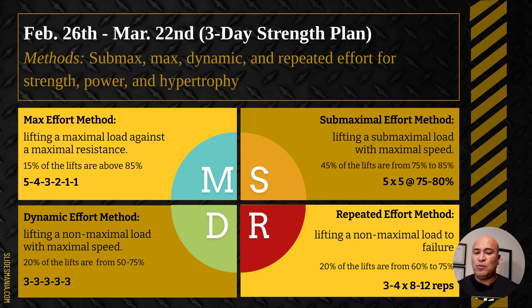First is our max effort method, where we really push maximal load. About 15% of our lifts are done at 85% and above — that's our max effort method. An example rep scheme would be five, four, three, two, one. I'll show you how I put that into our program.